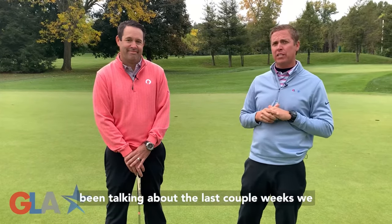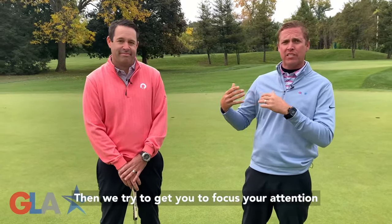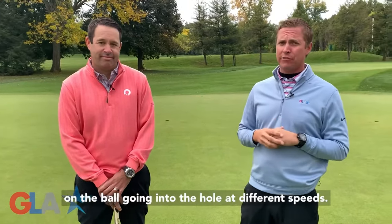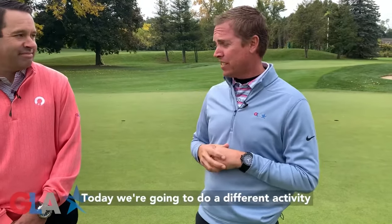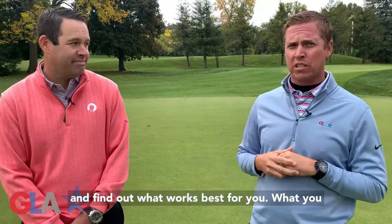Putting is what we've been talking about the last couple of weeks. We talked about using the quarter to smooth out the stroke. Then we tried to get you to focus your attention on the ball going into the hole at different speeds. Today we get to do a different activity that's going to help you learn to make adjustments and find out what works best for you.